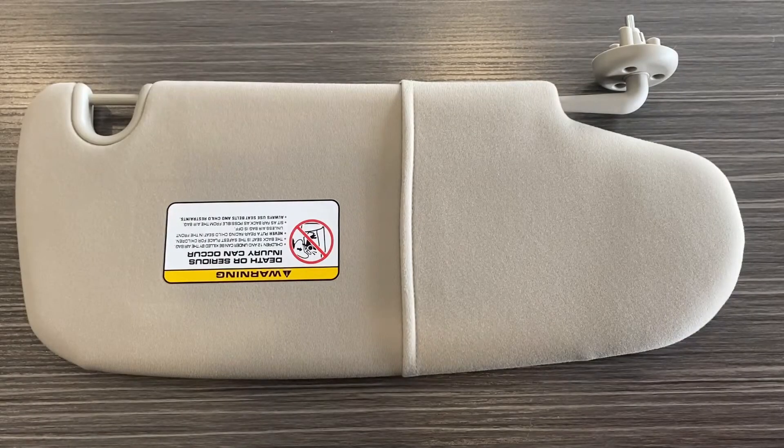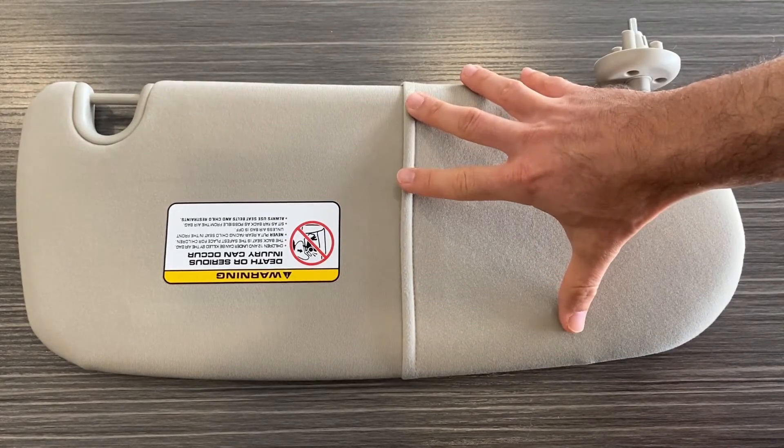Hey guys, it's Greg from GWA Auto Parts, and today I'm here with the AA Ignition driver's side sun visor for the Dodge Ram 1500, 2500, and 3500 models from 2002 to 2009.